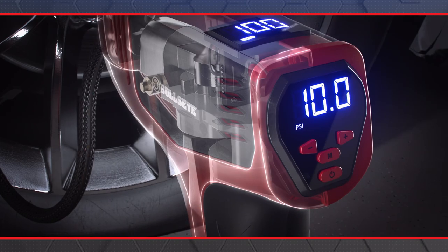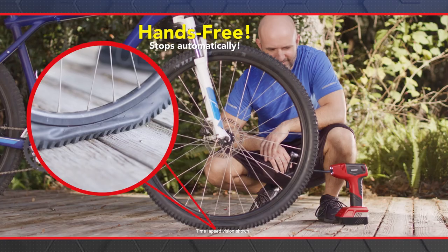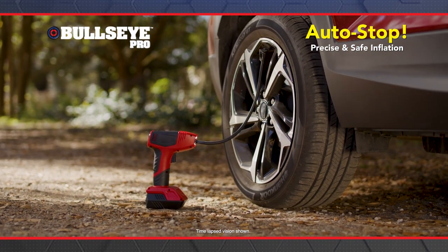Bullseye Pro is so advanced, it has a built-in smart pressure digital sensor that gauges and automatically stops when the set tyre pressure is reached. Plus it can be 100% hands-free — you simply set the target pressure and walk away, keeping you out of harm's way.